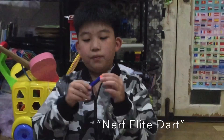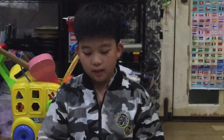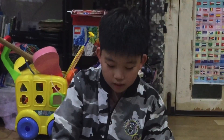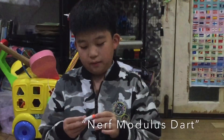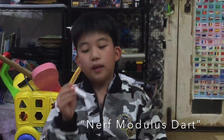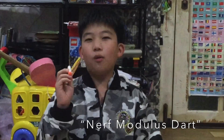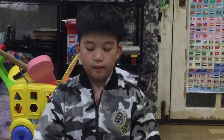The Nerf Elite Dark has a soft tip, normal foam, and horrible accuracy — see, horrible. Second, the Nerf Modulus: it's the same as the Nerf Elite Dark but it's white. Don't think it's glow in the dark — it's not. Only the Star Wars one is glow in the dark. And the same horrible accuracy.